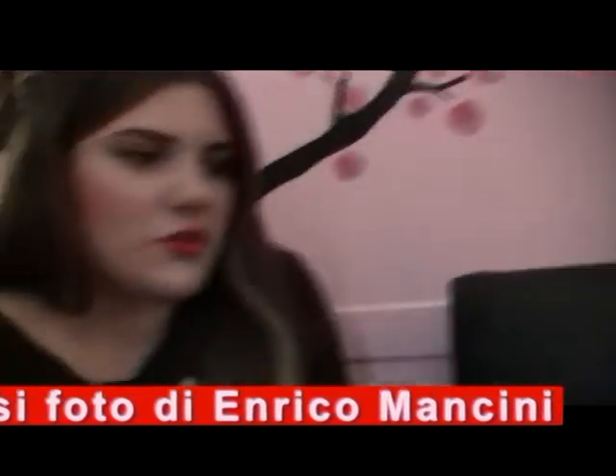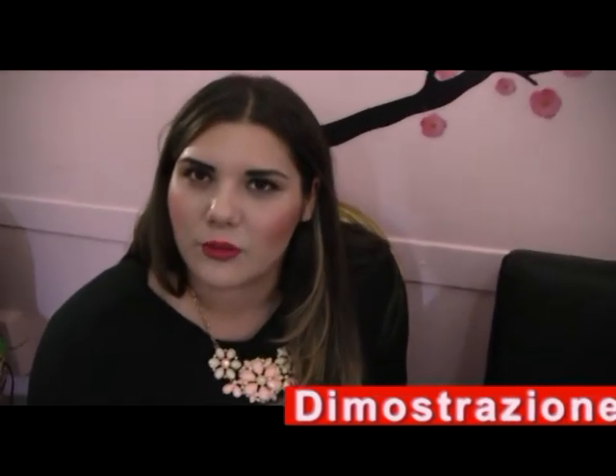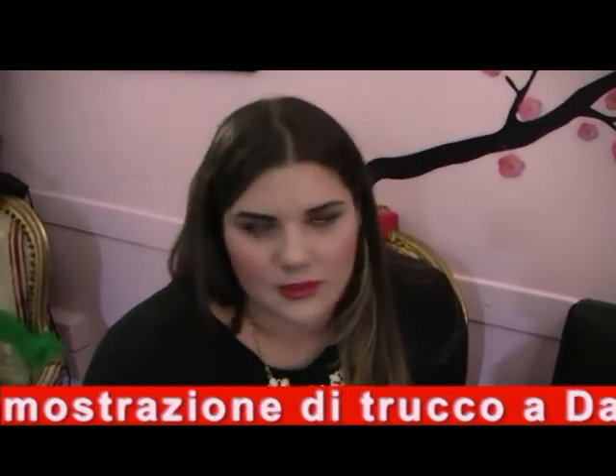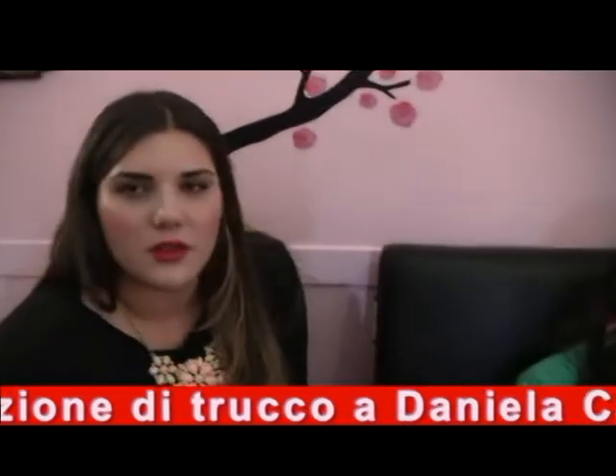Daniela, ti farei truccare oggi. Daniela, Enrico tu che trucco vuoi? Nessun trucco, faccio il fotografo. Ma è vero che anche gli uomini si truccano per le feste — ne vediamo tantissimi. In TV anche con il mascara, magari marrone anziché nero. Hai truccato molti uomini? Tantissimi — solo base, un trucco molto leggero, però senz'altro.